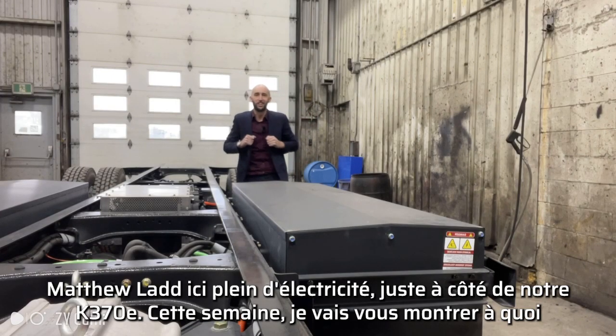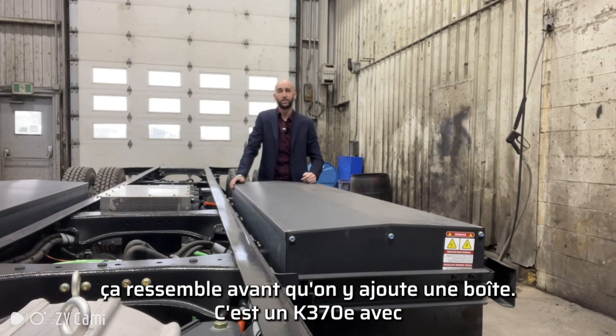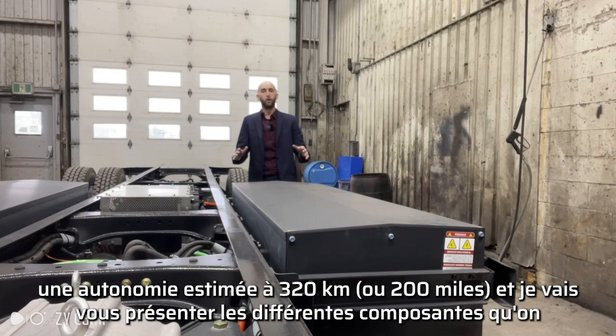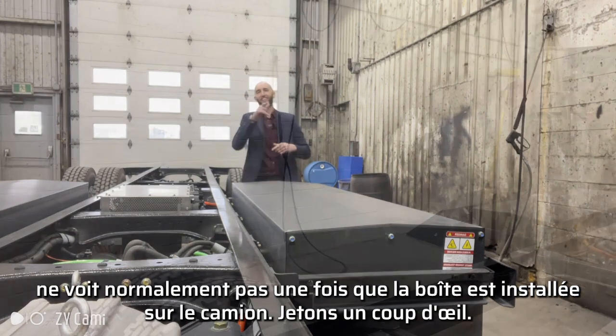Matthew Lyon here, full of electricity, right next to our K370E. This week I'm going to show you what it looks like before we put a box on. This is a Kenworth K370E with an estimated range of 320 kilometers or 200 miles, and I'm going to take you through the different components that you don't normally see once the box is put on the truck. Let's go take a look.